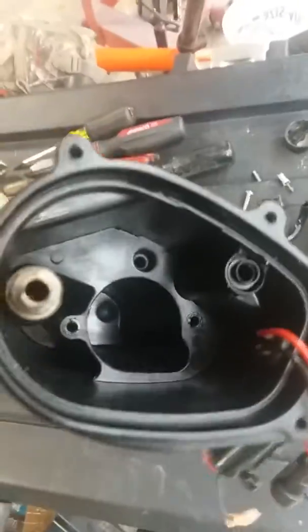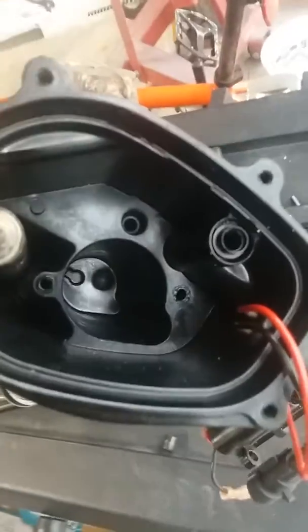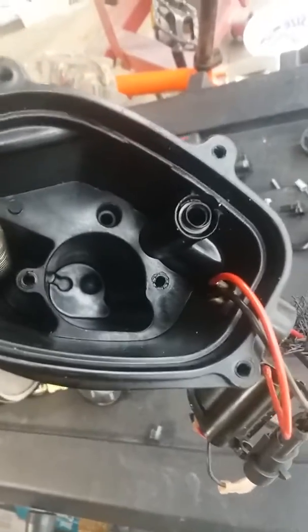I should have taken video as I pulled it apart, but this one is no good, so I figured, what the hell, I want to see what's inside. So I pulled it apart and there's not a whole lot going on in there.